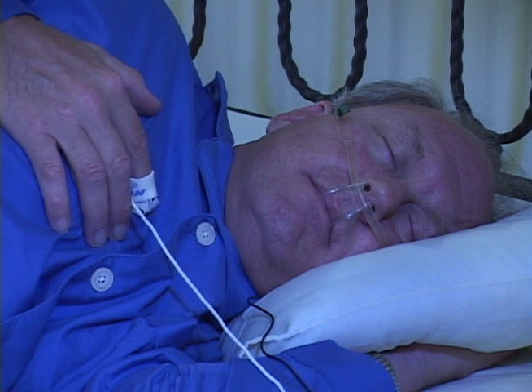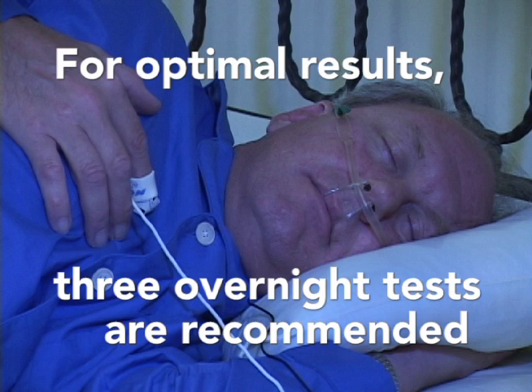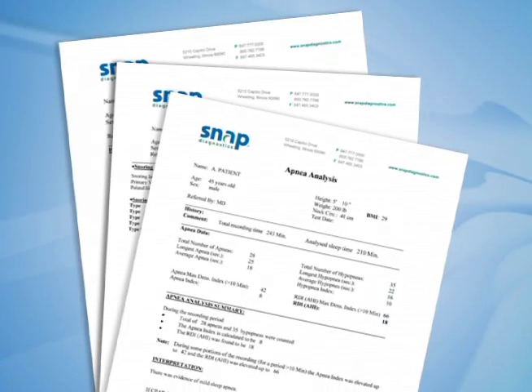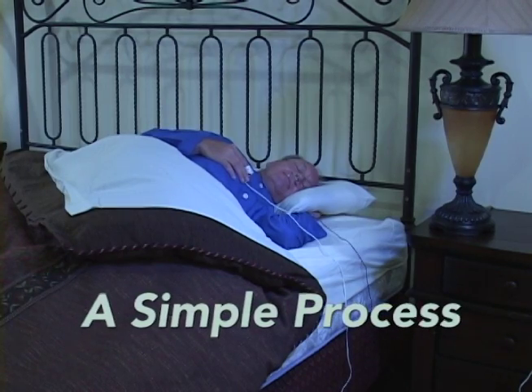The SNAP test is a sleep study. It monitors your breathing and/or snoring sounds, as well as your pulse and blood oxygen level while you sleep. For optimal results, three overnight tests are recommended. This data is analyzed to assist your physician in the diagnosis and treatment of breathing disorders. It is a very simple process and takes place in the comfort of your own home.